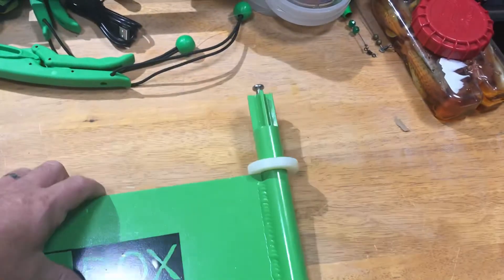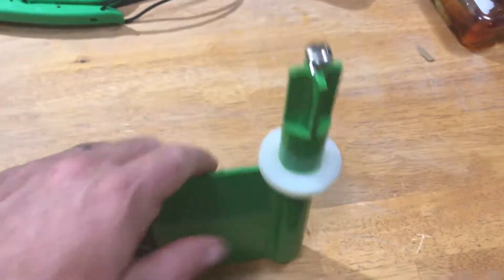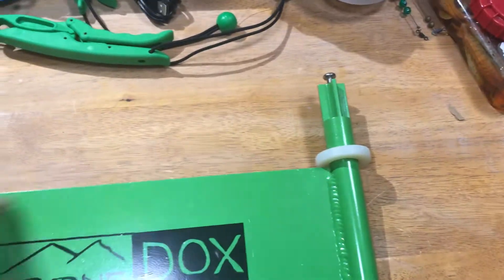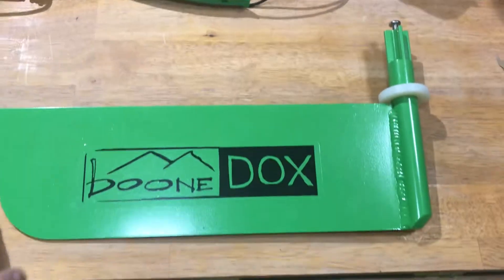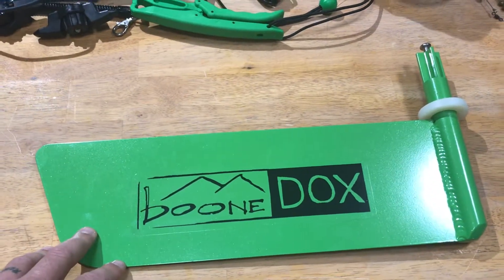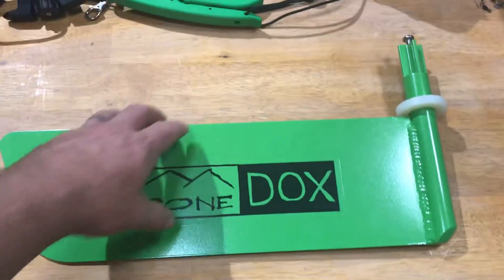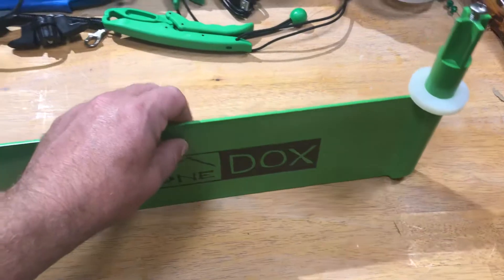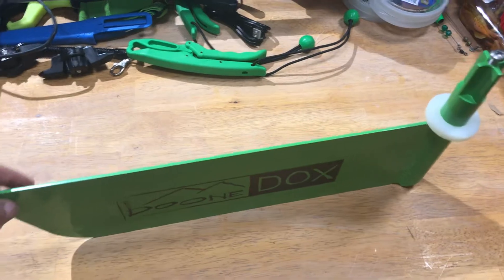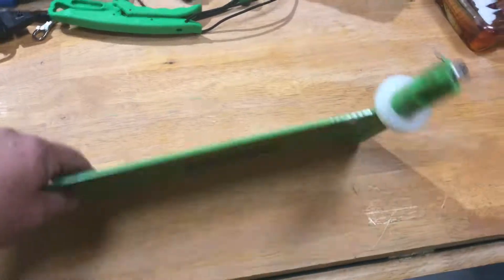It seems to be a pretty simple install as well, as I see just one screw and this bushing came along with it. So I will definitely do a review on the difference between the factory rudder and this rudder once the new kayak arrives and I'm able to try them both out. They do say that this one will help to turn even better, but most of all to track straighter over long distances, so I'm excited to try it on.